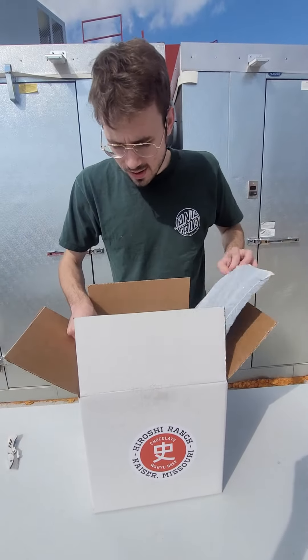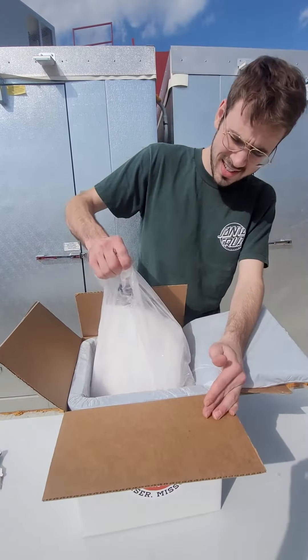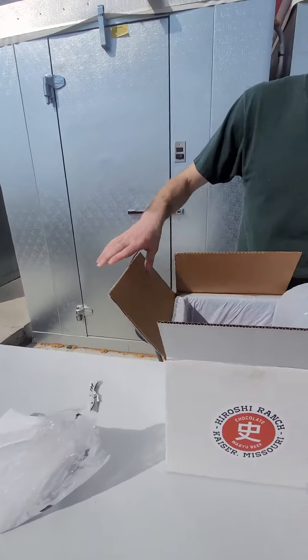Then we have about an inch thick of insulation all around it, and dry ice. It'll vary in size depending on how long it was in shipping.